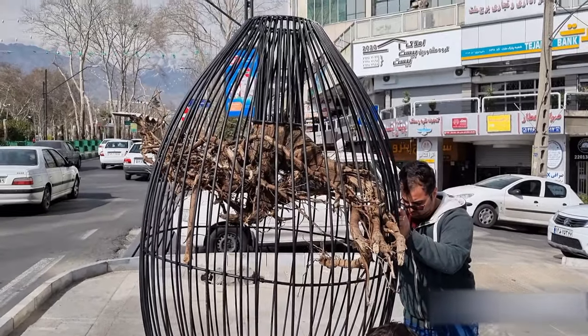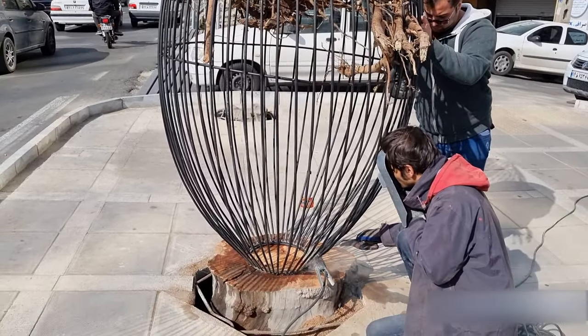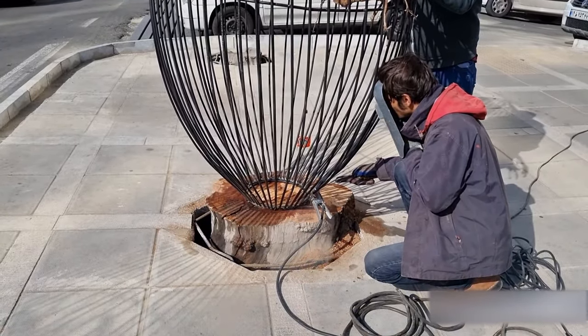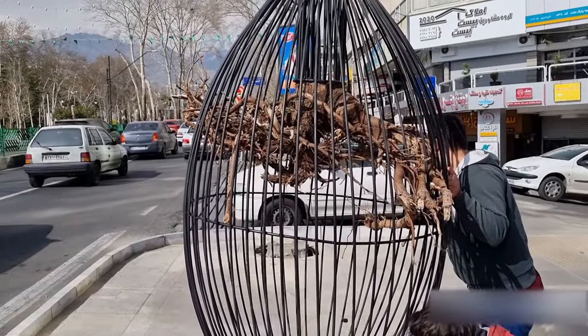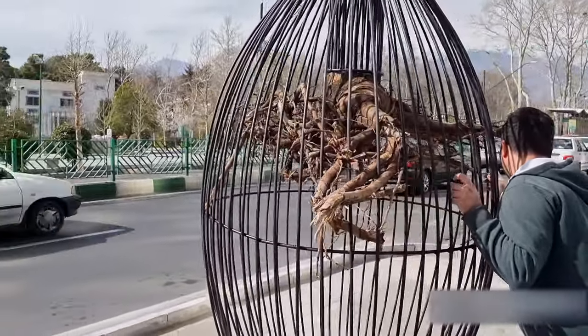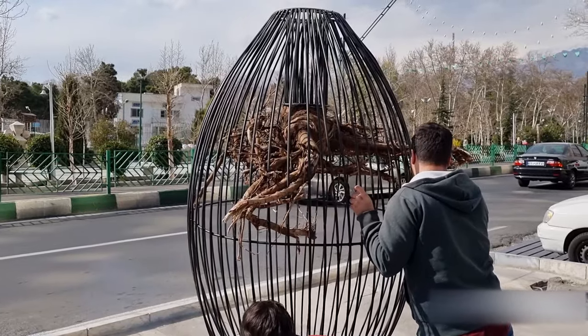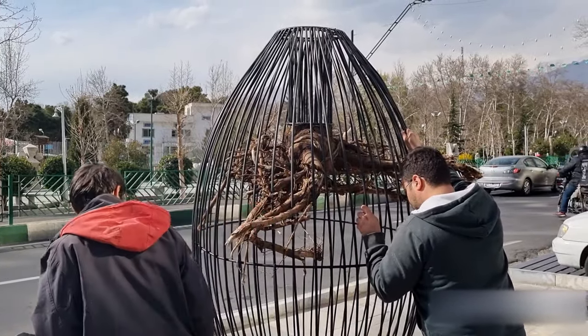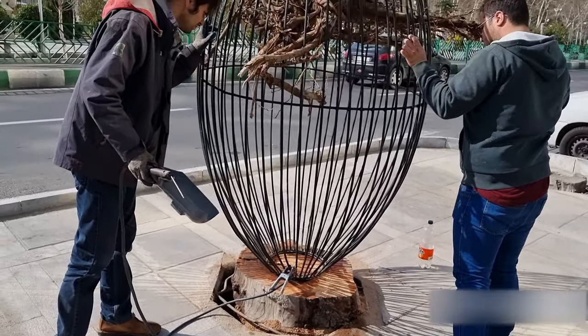We found another piece of art here — a root of a tree. They're welding a cage of roots into the stump of a tree, which we can see at the bottom. It appears to be some kind of public art.